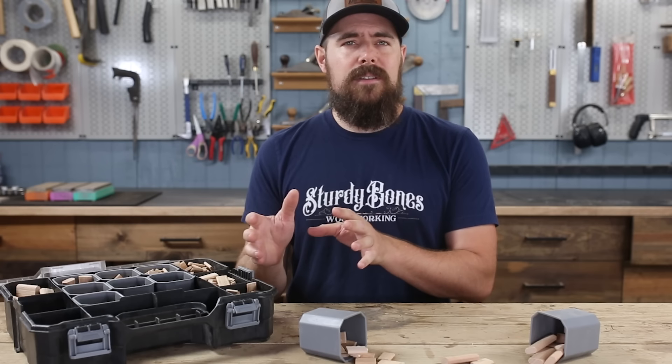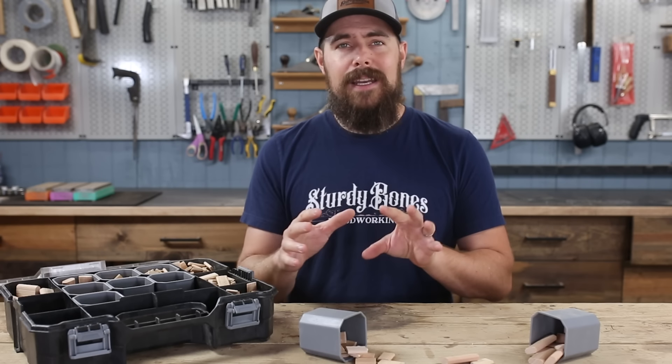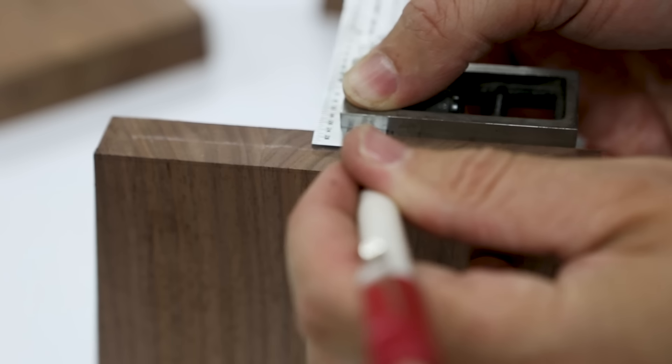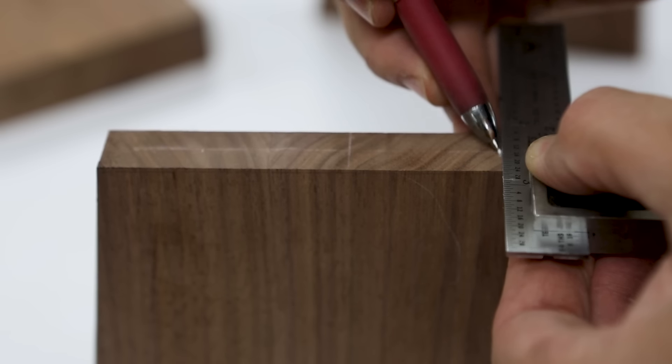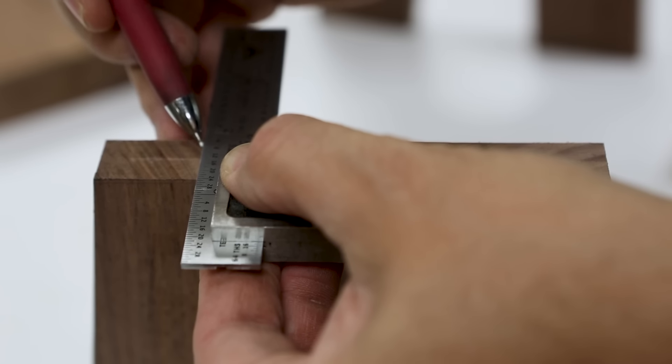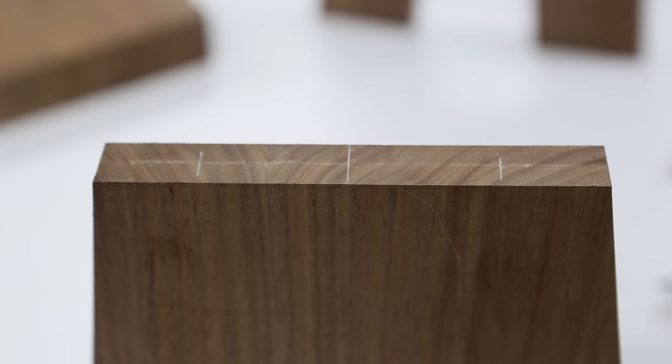When laying out your mortises to cut with a router, don't bother finding the outer edges. Instead, just mark the center of the mortise and each end of the mortise. I also like to inset my mortises at least half an inch from the edges of a workpiece. This ensures that there's enough stock remaining to provide the necessary strength.